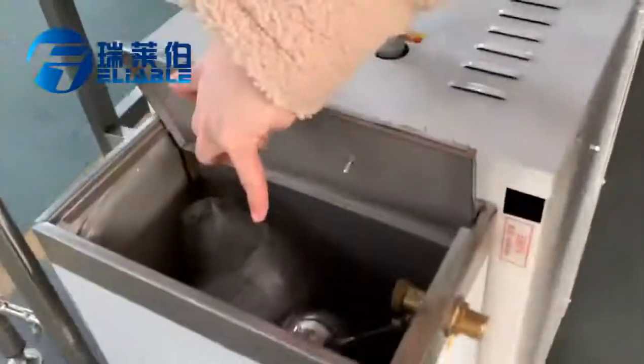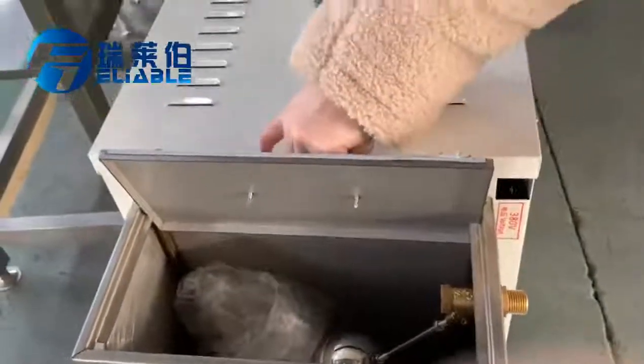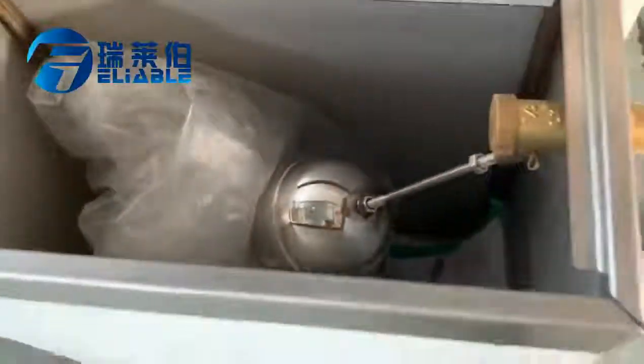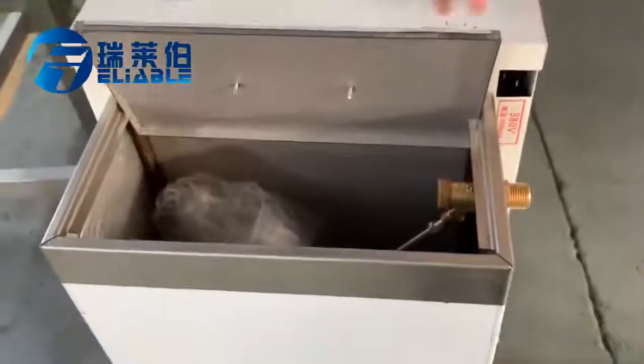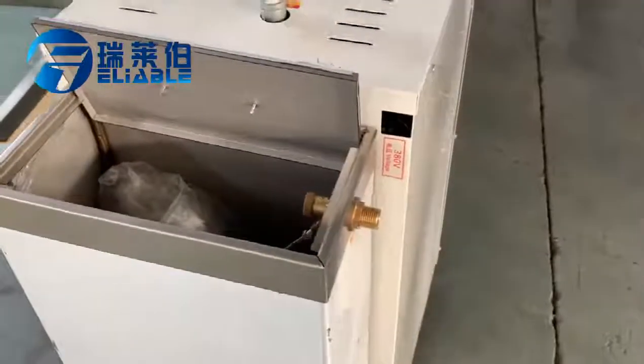You can see the level ball float inside it. The valve can sense the water level — when it is empty, water will fill in, and when it is full, it will stop. So it is also a very smart, automated design.